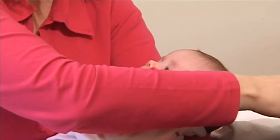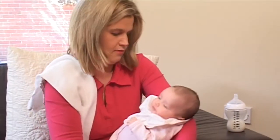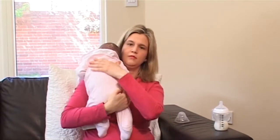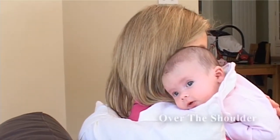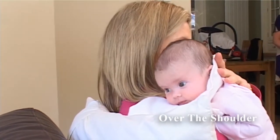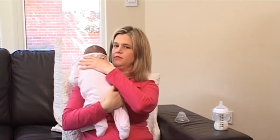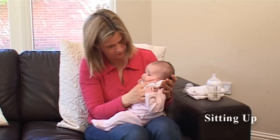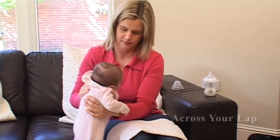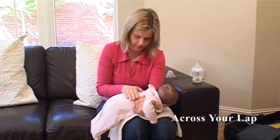When babies feed, especially from a bottle, they take in air. They can also take in air if they cry before feeding. If the air isn't brought up, it can get trapped and cause discomfort later on. There are some common positions for winding but use whatever suits you and your baby best. Try holding your baby leaning against your shoulder and rubbing or patting their back. It's a good idea to put a towel or a cloth over your shoulder in case more than wind comes up. Another position is sitting your baby upright on your lap, supporting him under his chin and rubbing his back. Or lying your baby face down across your lap and gently rubbing or patting their back can also be a good way of bringing up wind.